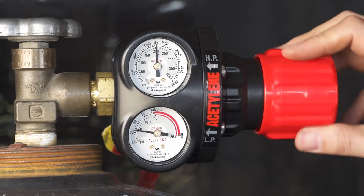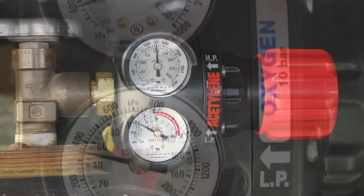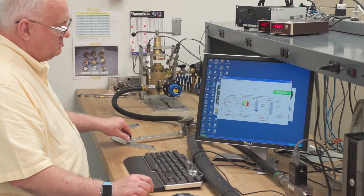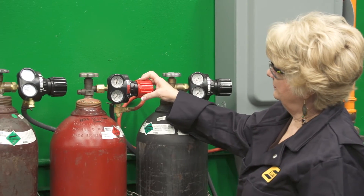It's easy for a regulator to maintain good flow performance when inlet pressures are high, but cylinder pressure decay is inevitable. Edge Series Regulators outperform the competition because they deliver better flow control across the full range of cylinder pressures, resulting in a more consistent supply for the downstream application.